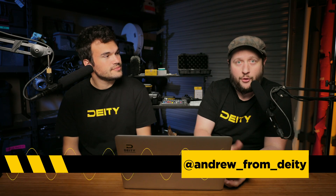Hey, welcome back to another episode of Sound 101 here on the Deity Microphones channel. I'm Andrew from Deity. And I'm Steve. Today we are going to answer mailbag questions that we asked two weeks ago, so they've been asking lots of questions and we got a lot of great ones.